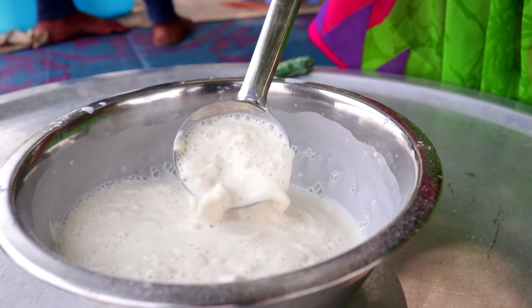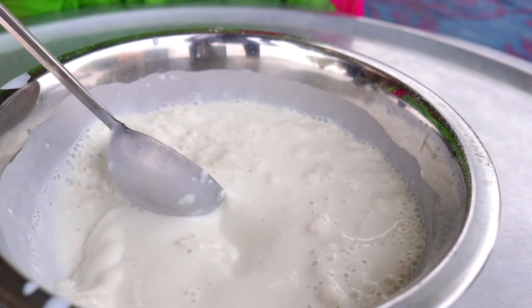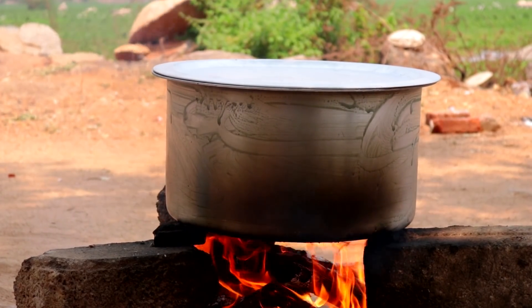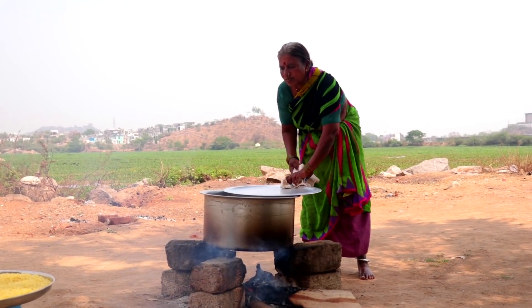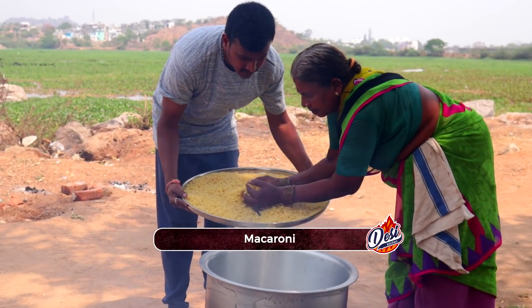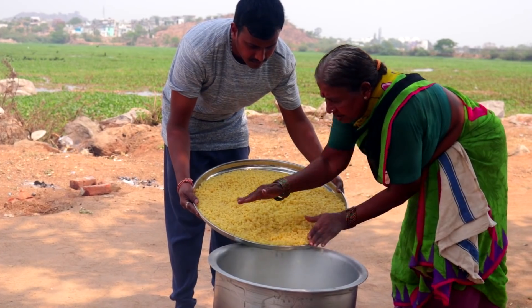I've put it on the pot. I'll put a bag of water. I'm cooking a lot of dishes.